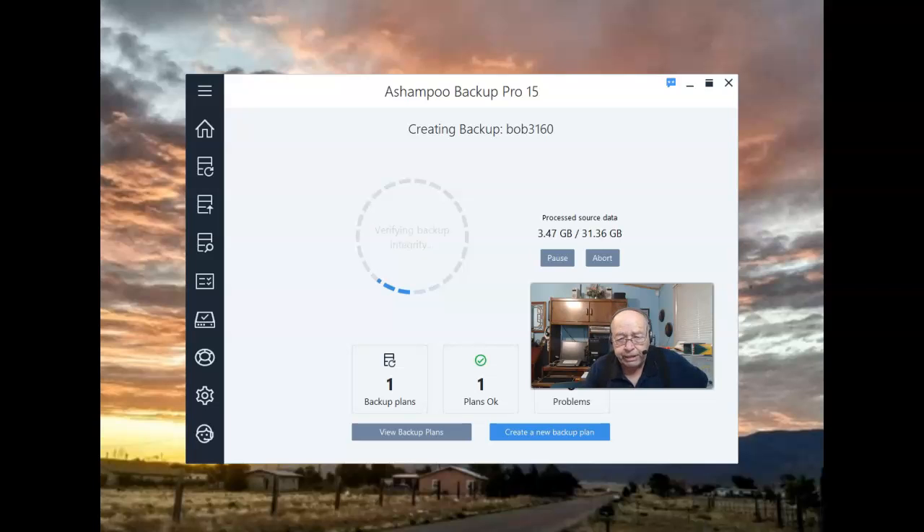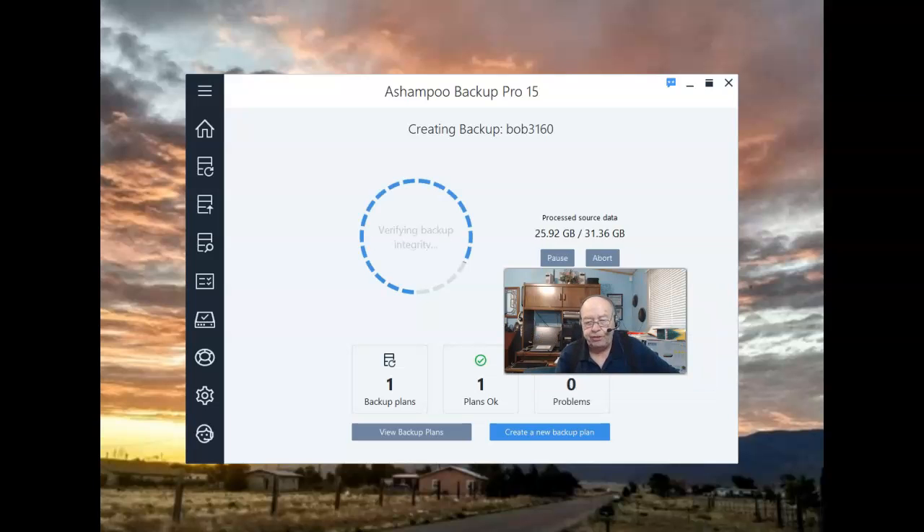The backup itself completed and it's now busy verifying to make sure there are no errors in that backup. As I said, this is something you can bypass, but I prefer to be sure that once the backup is created I won't have a problem restoring the system. We're getting closer to the finish line of creating the first backup and verifying to make sure the backup will work when it's time to do a restore.